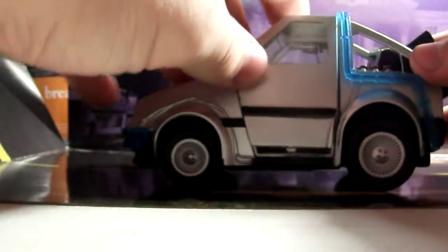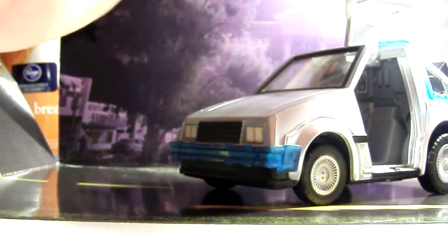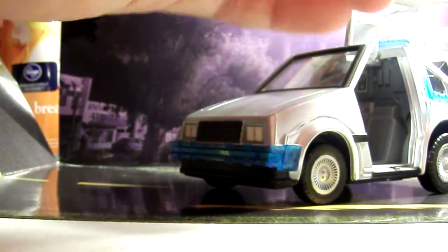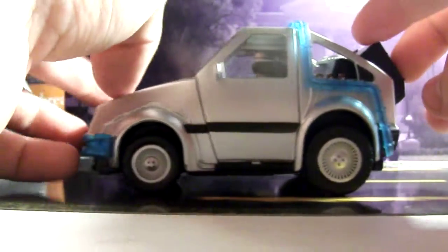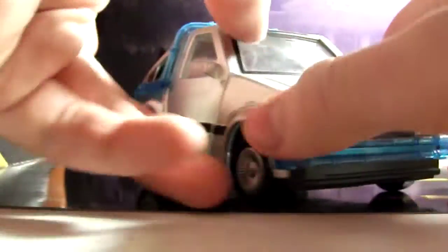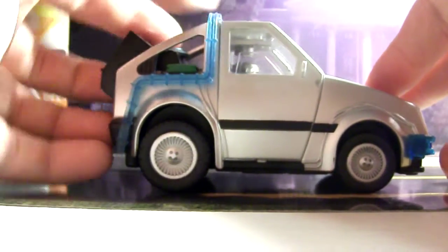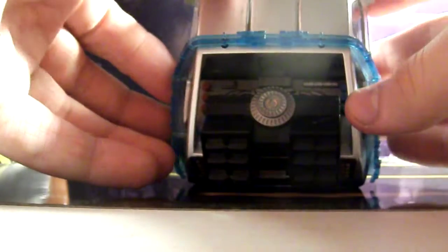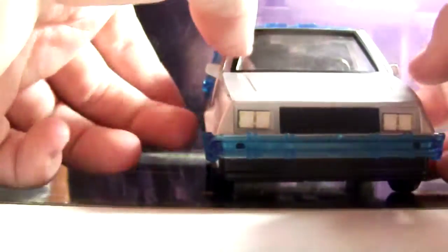This is the Part 1 DeLorean, even though it's Part 2 for copyright reasons or whatever. I'm pretty sure they got Michael J. Fox licensing for this to make him look like Michael J. Fox. I don't like how it's blue around the edges, since it should be gray or white. It seems like they put all this detail into the Marty and not too much onto the DeLorean, at least paint job-wise.